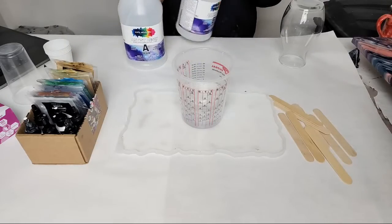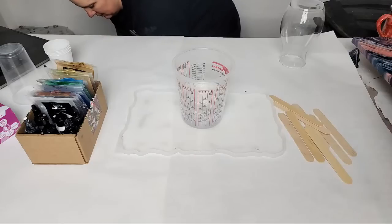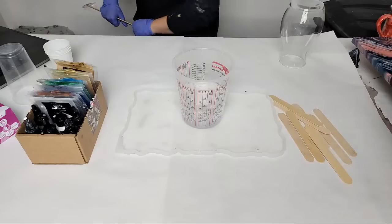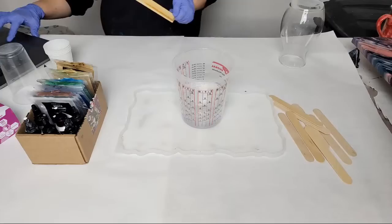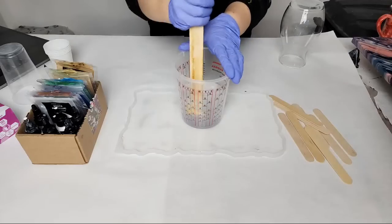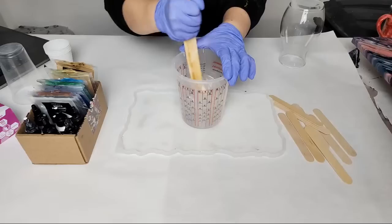We've got about 16 to 17 ounces in there. I like to reuse my stir sticks until they're basically not usable anymore. I think this one will do. We're going to stir for about three to four minutes.